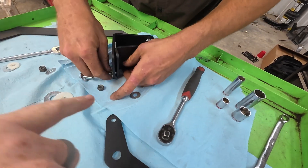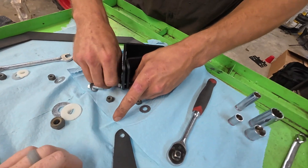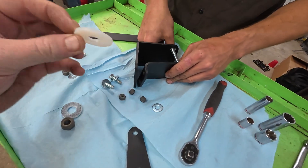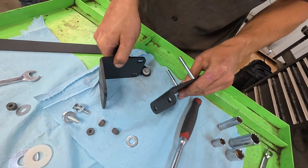All this hardware is in there exactly how it should go when you install it back on the tractor, so pay attention to where all of your washers and especially your plastic washers are when you disassemble this.